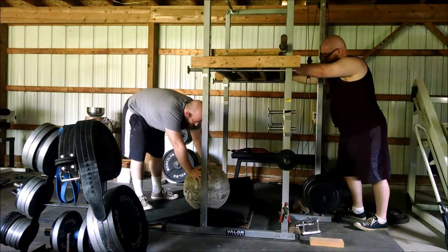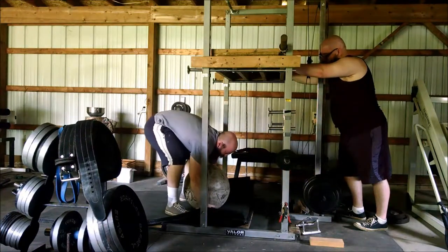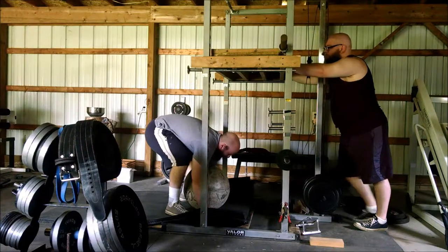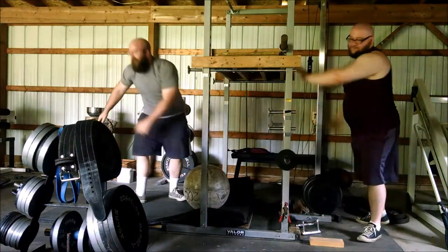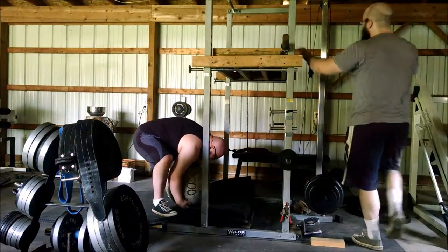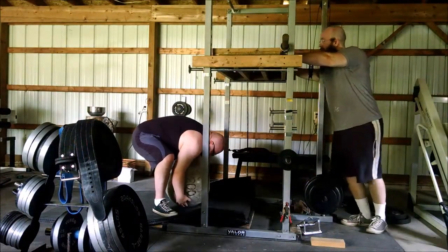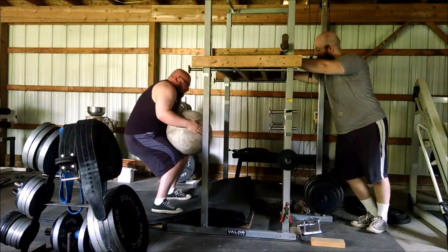Two reps was it for Glenn. One of the problems is the stone is slipping out of his hands — because we haven't used atlas stones in so long, they're actually kind of dusty and covered in cobwebs. We tried sweeping them off but that doesn't give you good contact. The first time I went to pull, it just slipped right out of my hands.